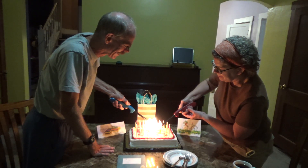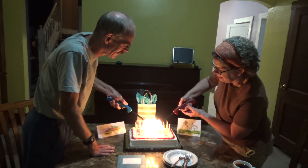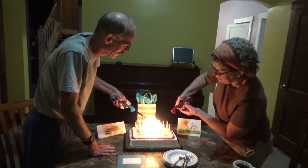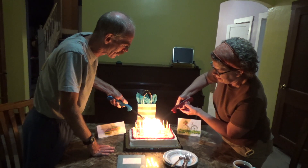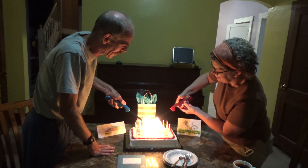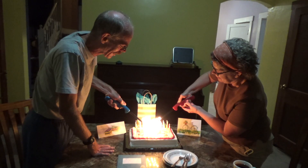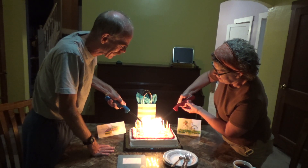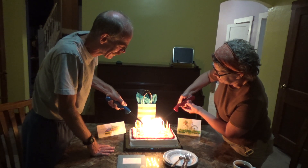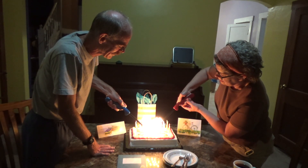Something's burning. First time I've ever had to light 60 birthday candles. Something's burning — starting to catch like a match to dreams made of wood.